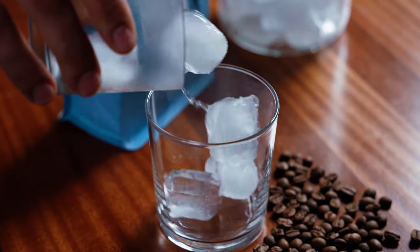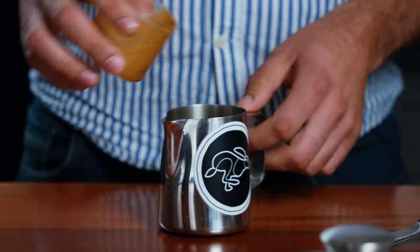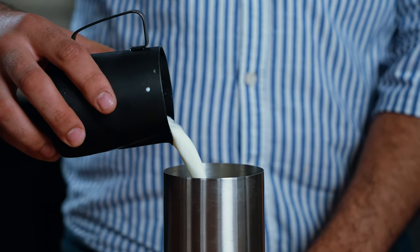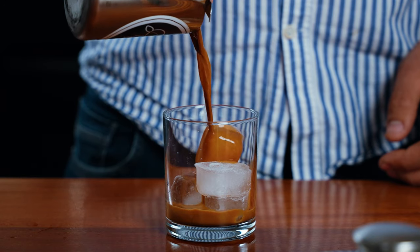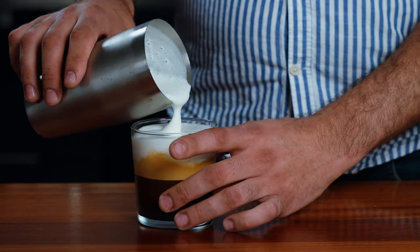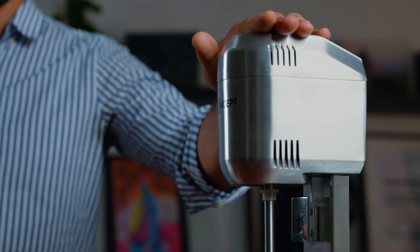Hey everybody, how are you doing today? I'm super excited — we are going to show you two of my favorite drinks. This is how we drink coffee back in Greece at home, pretty much all year round. The drinks are Freddo Espresso and Freddo Cappuccino. All you need is a professional mixer — that's great, it's going to work really nicely — or if not, you can just get yourself a handheld one online.